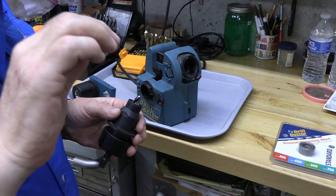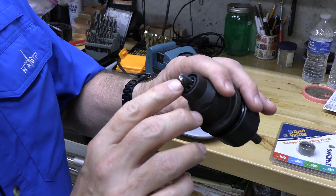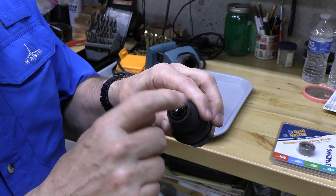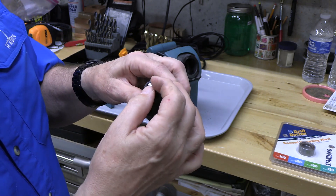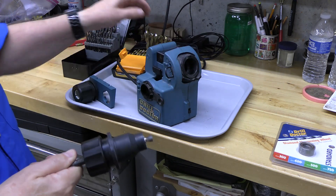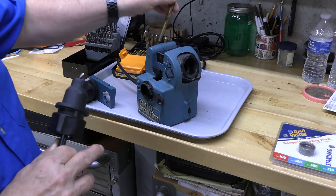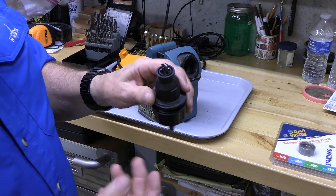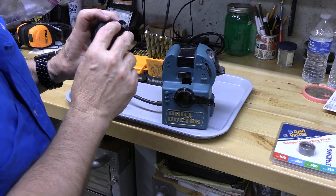You hear that grinding sound. I do it so that each side is ground the same. Now we can look at the face of the bit — see how nicely polished that is. Now we're going to touch up the split point. What the split point does is narrow the tip of the drill bit. These split point bits are really good at self-starting — they don't wander. Standard bits have a wider tip and tend to wander, requiring either a pilot hole or a pin punch dimple.